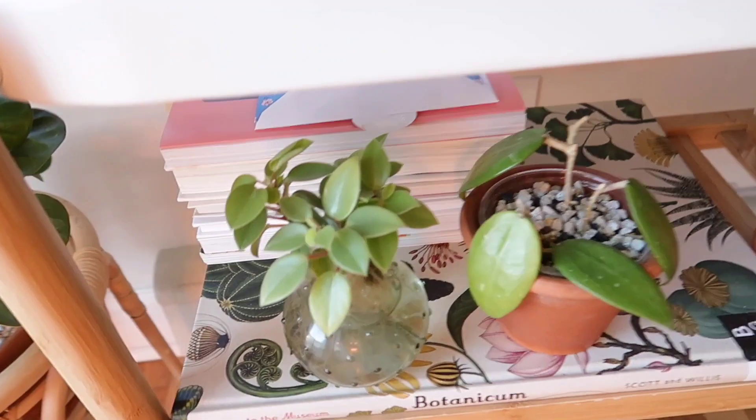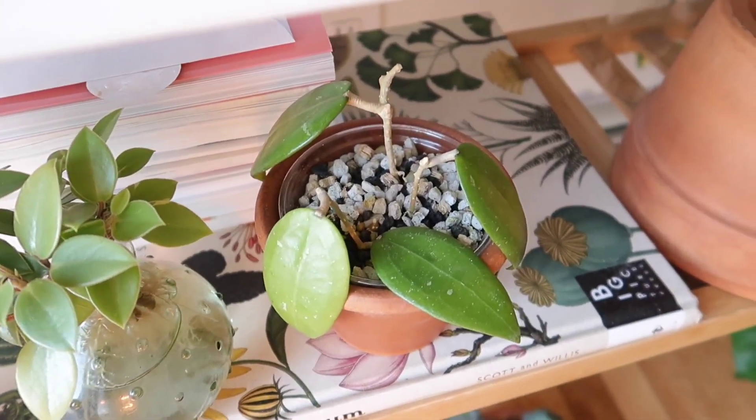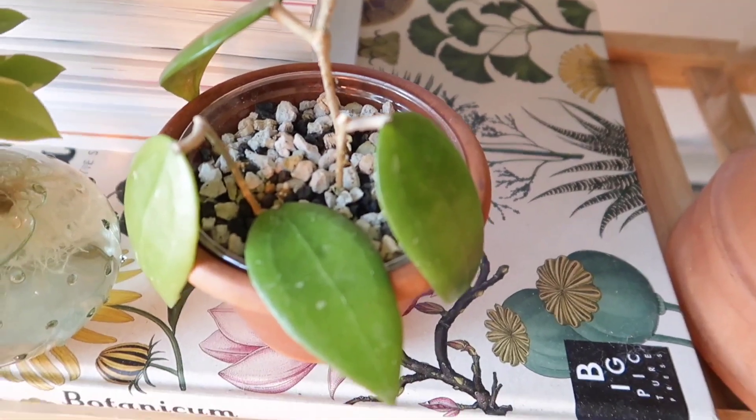Down here I have more Peperomia Pixie. And also a random Hoya that I forgot the name of — I had it rooting in water and I finally potted it up in PON. We'll see how it does.